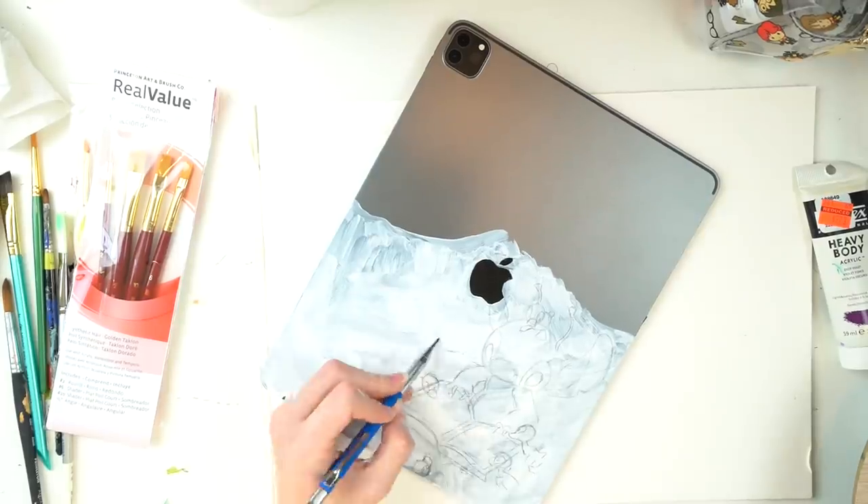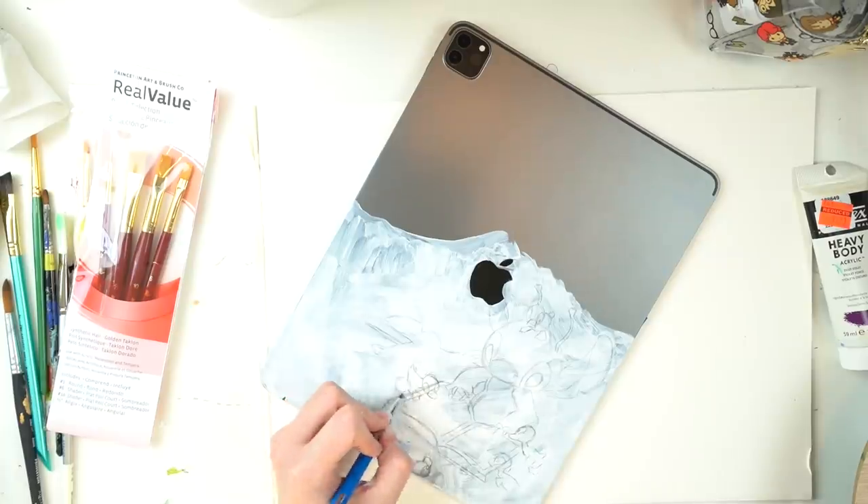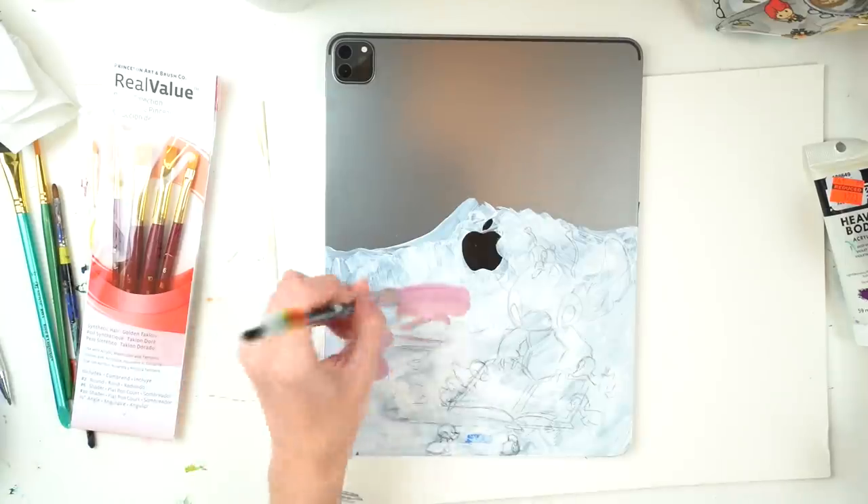For those of you who always ask, I'm using Liquitex Heavy Body Acrylic because it's my favorite acrylic paint. The brushes are honestly who knows what they even are — I just use whatever's there and isn't dry and hard and crusty.